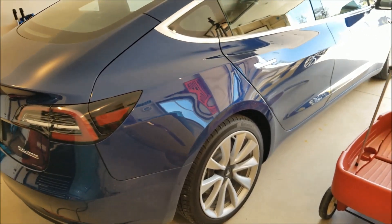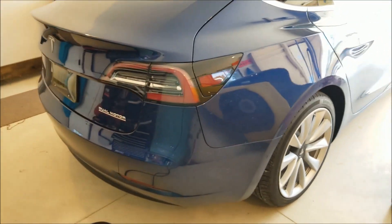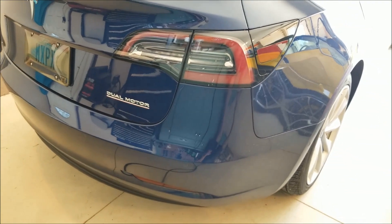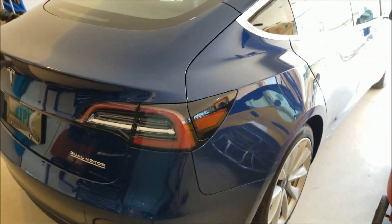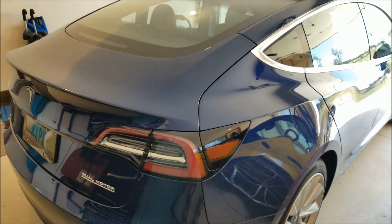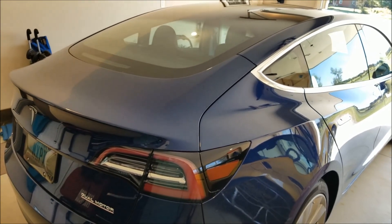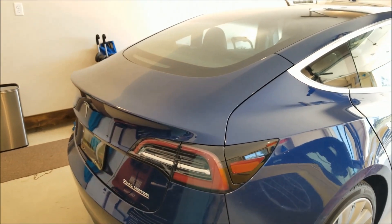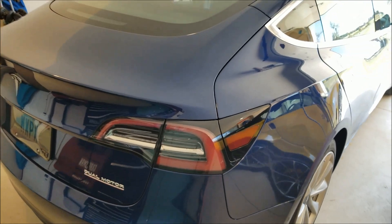Unless you've been living under a rock, you've probably heard of the Model 3, which is probably one of the most popular EVs. I will be dealing with the dual motor version — this is actually the performance version of the Model 3. It is rated for 250 watt-hours per mile, which is roughly what it gets. If you do the math, it's about four miles per kilowatt-hour.